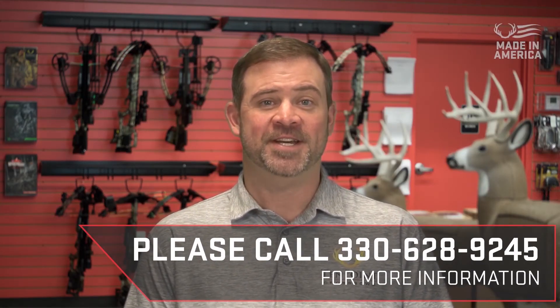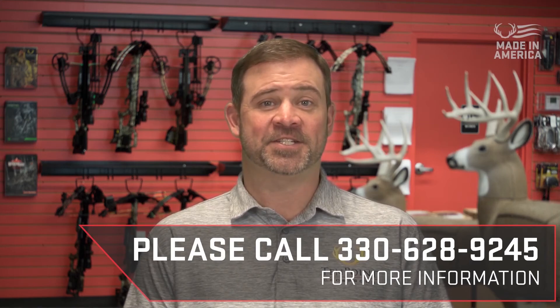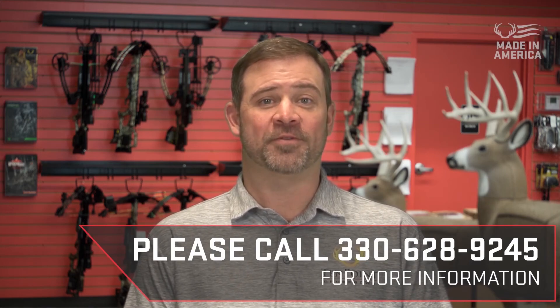If you have further questions, please contact our customer service department at 330-628-9245.